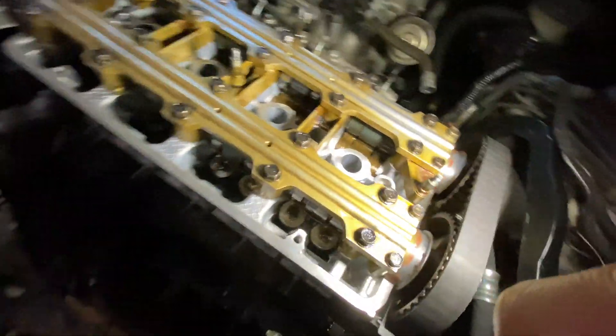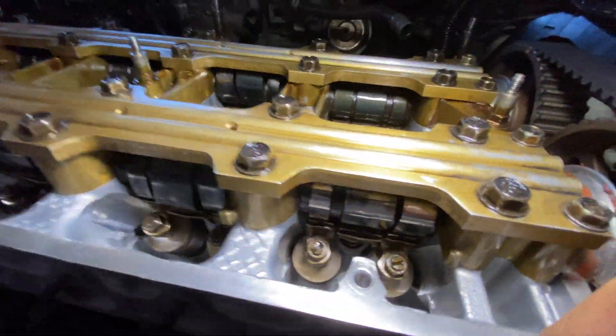There's this thing called valve lashing, which means I got to do some adjustments within here with the camshafts. Pretty new stuff to me — a lot of stuff is new to me. I've been procrastinating on putting the head back together because I've been looking into valve adjustment and it looks pretty intimidating. But let me give you guys an idea of what's going on.